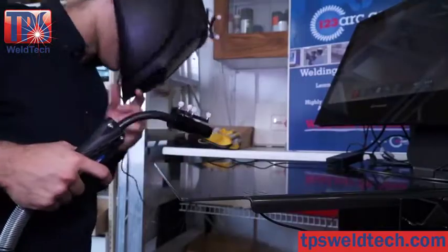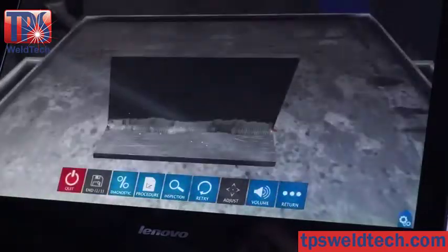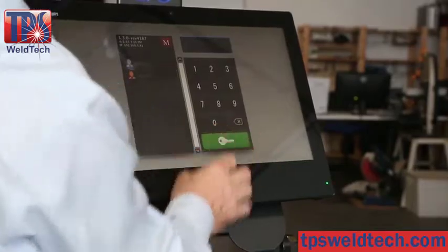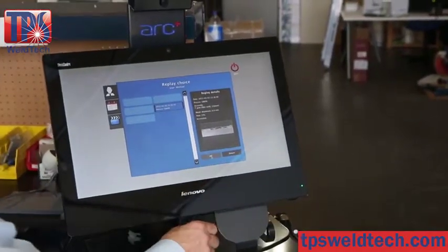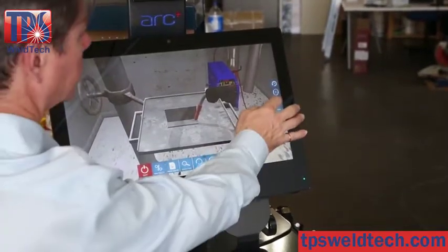The HUD gives the student real-time feedback. ARK Plus is an excellent addition to your welding program. Students can safely practice exercises unattended, allowing the teacher to help other students. The teacher can log in to their account and view the welds of any student in their class.